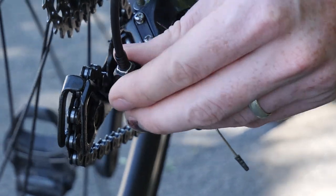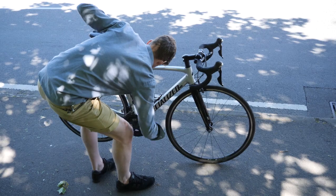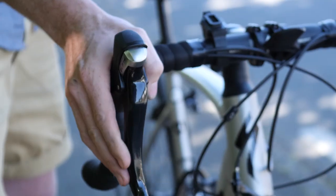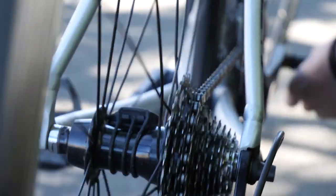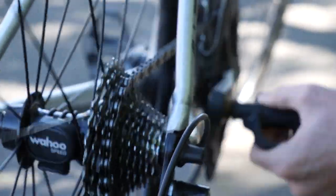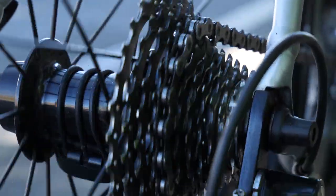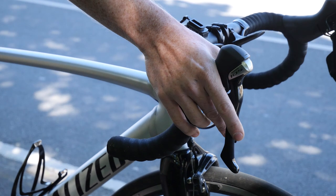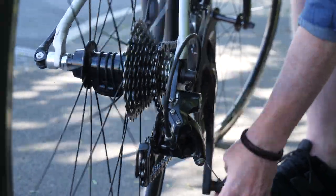Always make small incremental adjustments, no more than a quarter turn, before testing to see if you have resolved the problem. If you find the gears won't shift into the smaller sprocket or higher gear, twist the barrel adjuster clockwise. If it's shifting from the smaller sprocket to the bigger one that's giving you trouble, twist the barrel adjuster in the anti-clockwise direction.